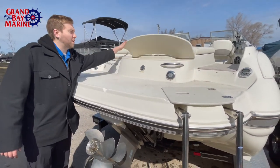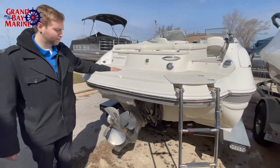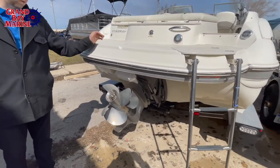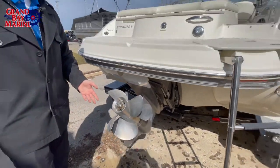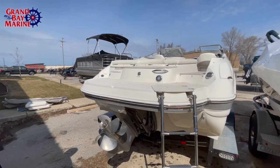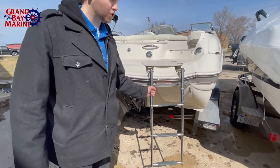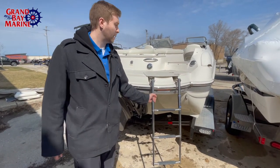We have some more storage right here. In terms of the prop and the engine itself, we can see that it's in great condition — 99 and a half hours used, no dings, nothing like that. And we also have this great stainless steel ladder, durable, won't have any issues with it. It'll get you up and down very safely.